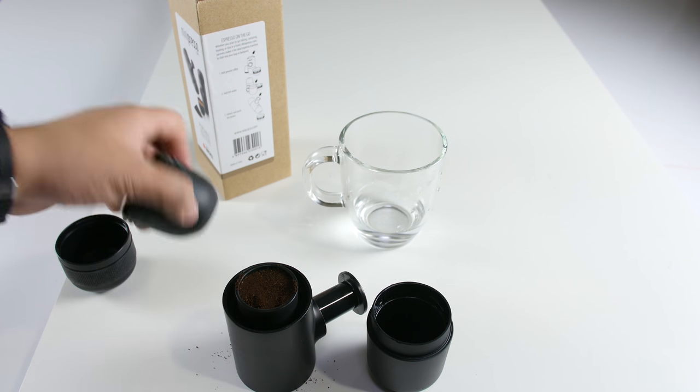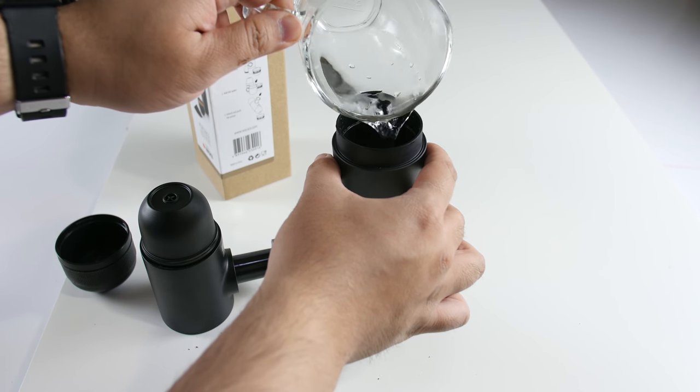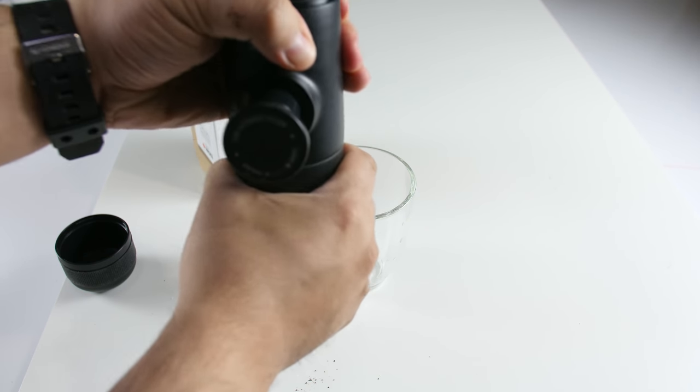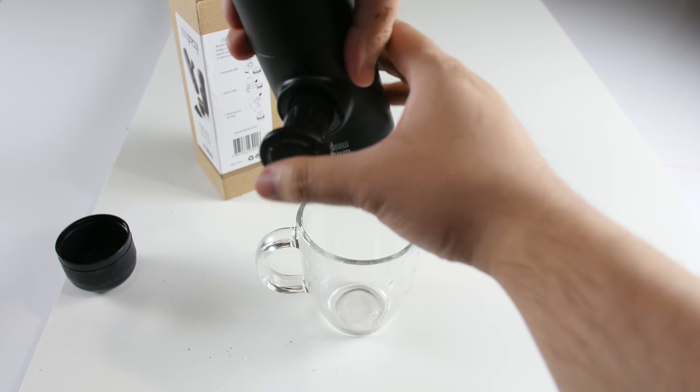Place the filter back on top of the main body, screw the outlet head back, add boiling water to the water tank to the fill line, screw the main body back on the water tank, then unlock the piston.